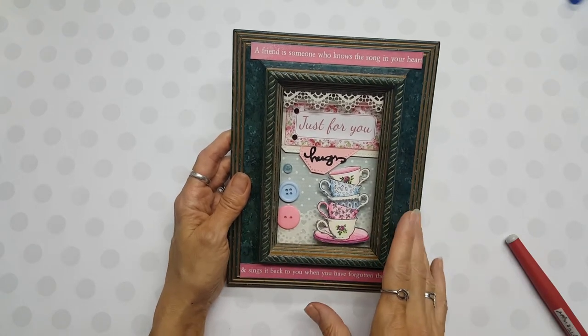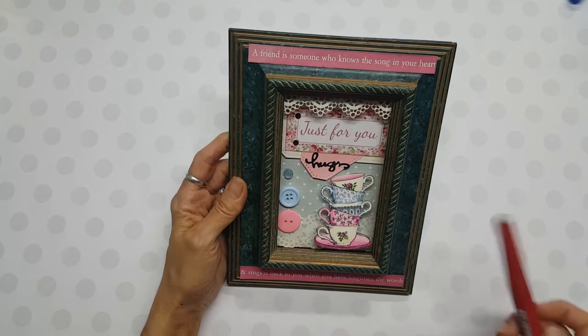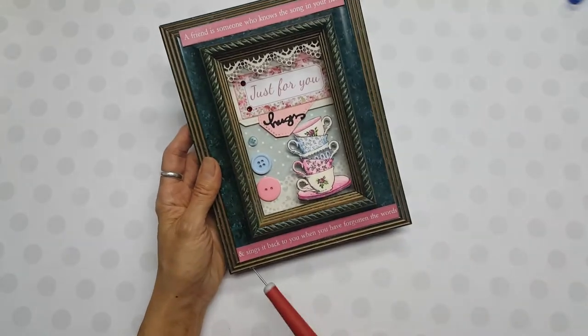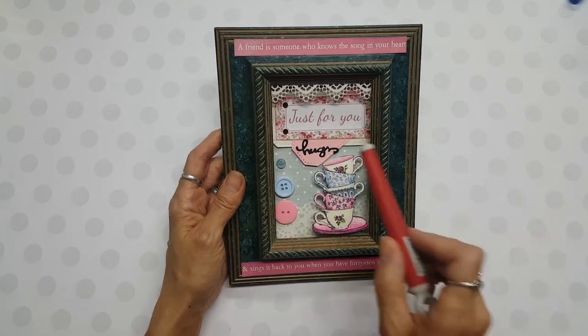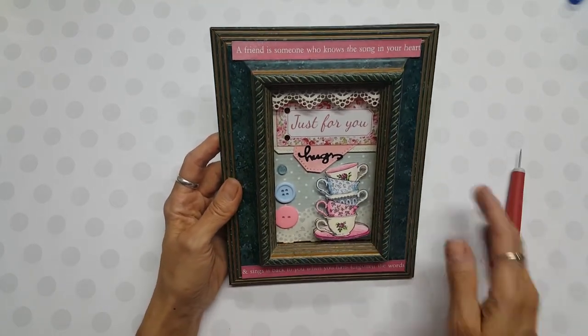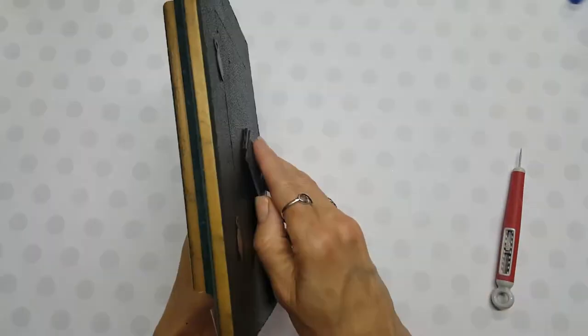The paper set in this is Kaiser Craft's High Tea collection. This sentiment here — 'a friend is someone who knows the song in your heart and sings it back to you when you've forgotten the words' — was the edge strip on one of the 12-inch pieces of paper. This sentiment was in there as well as this teacup stamp, so I will show you how this works.